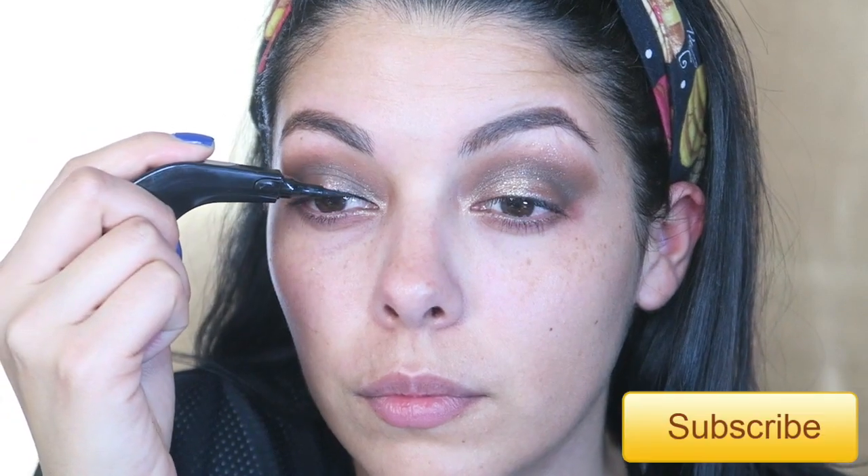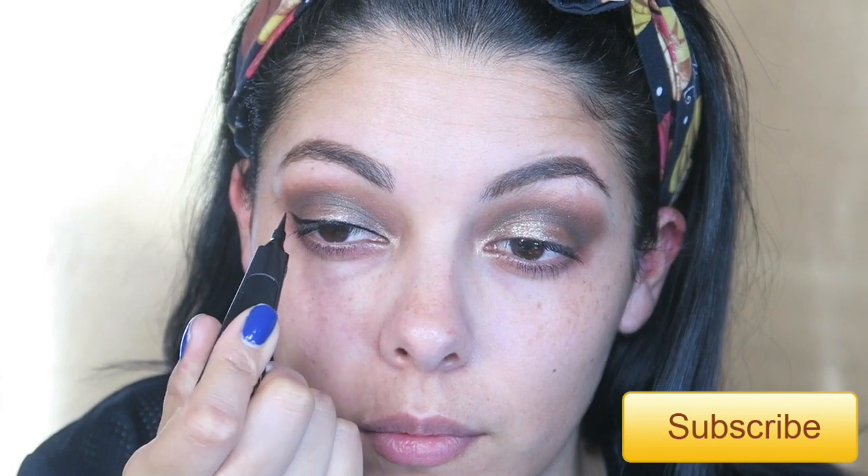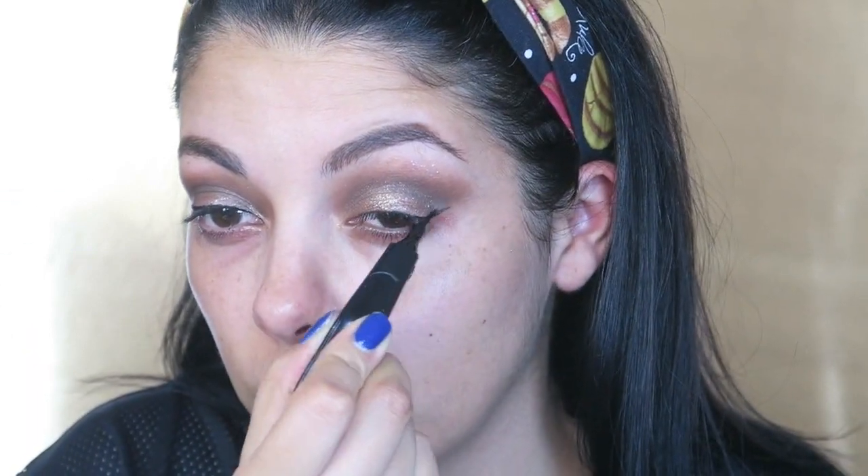Speaking of sharp lines, I'm using this eyeliner from Milani as well. And as I'm getting started, don't forget to click on the subscribe button to be the first to know when I upload new videos.